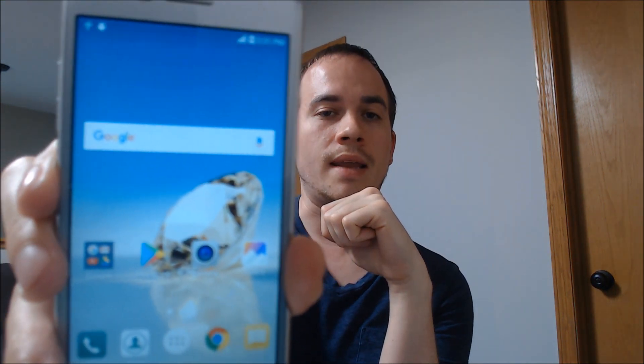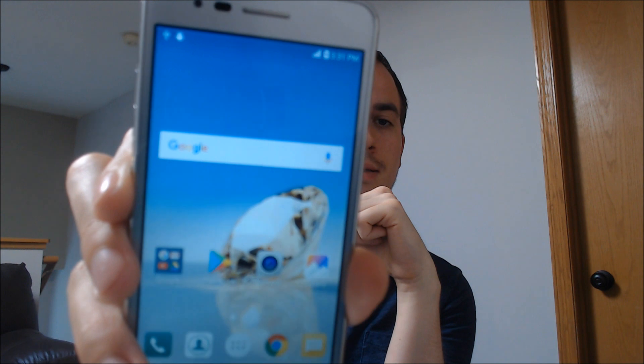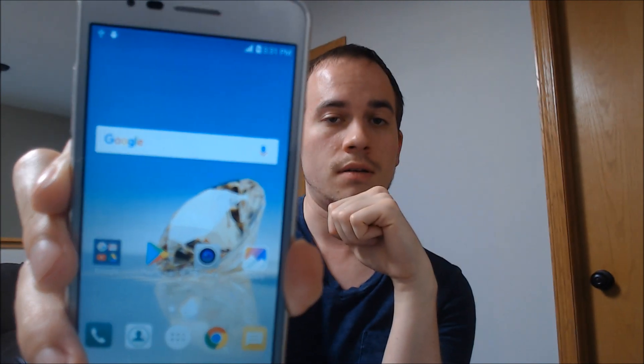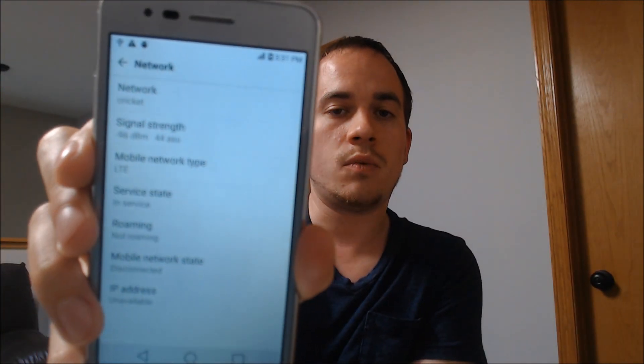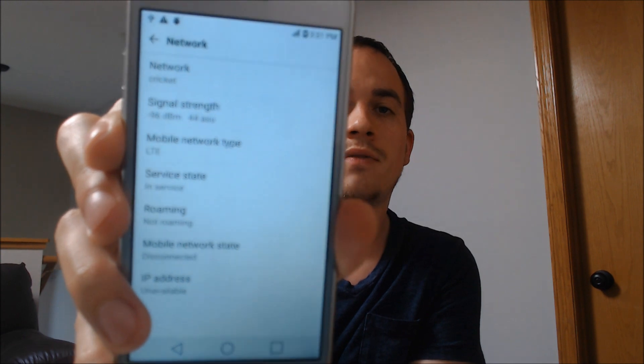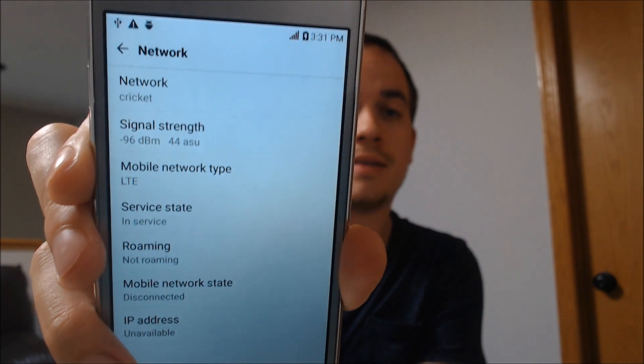If I swipe away the lock screen here, we actually see that we don't get that message about it being network locked anymore with the invalid SIM card inserted — so that's a good sign. Let me see if it's registered with signal yet. Yep, sure enough. Let me jump into the network status here in the settings. The device is now showing registered on Cricket with LTE service — we've got the signal bars up top and the network lock message has been removed.